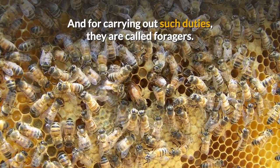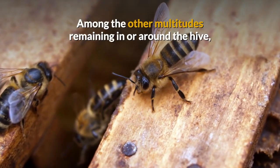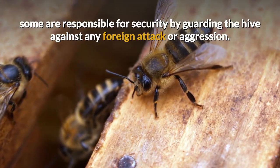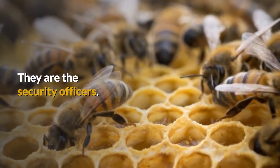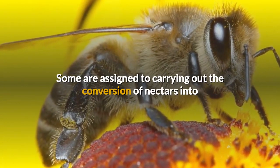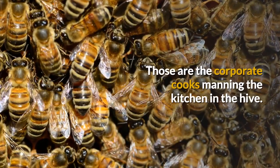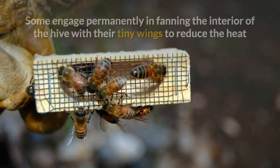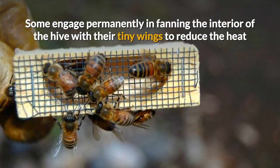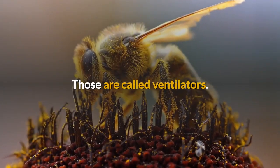For carrying out such duties, they are called foragers. Among the other multitudes remaining in or around the hive, some are responsible for security by guarding the hive against any foreign attack or aggression — they are the security officers. Some are assigned to carrying out the conversion of nectars into honey from the flower nectars brought into the hive by the foragers — those are the corporate cooks manning the kitchen in the hive. Some engage permanently in fanning the interior of the hive with their tiny wings to reduce the heat and neutralize the humidity therein — those are called ventilators.